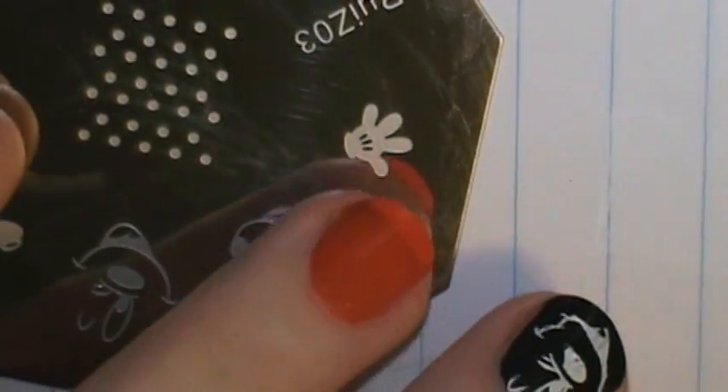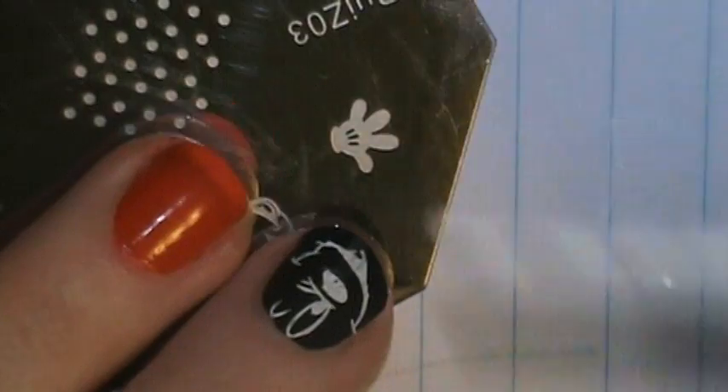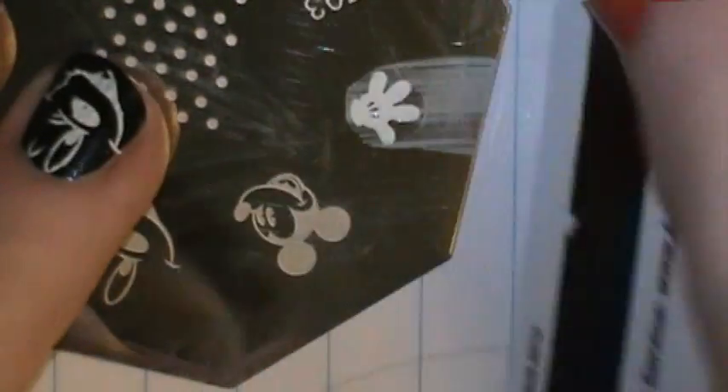I want to stamp the Mickey Mouse hands, or his gloves, all over my red nails, just in different little spots. Wow, look how cute that is — that came out perfect.